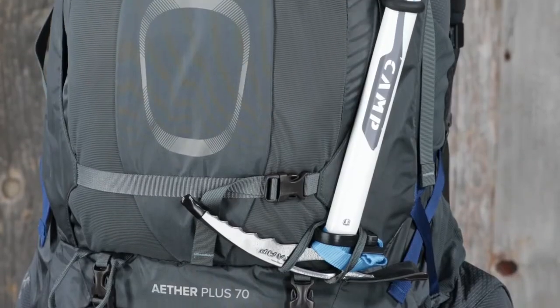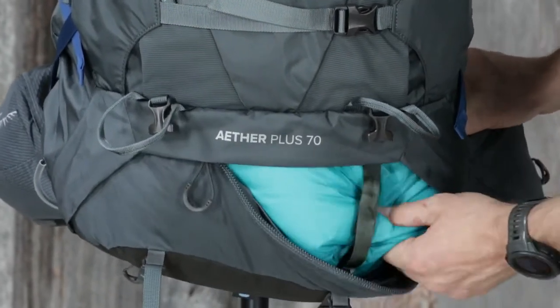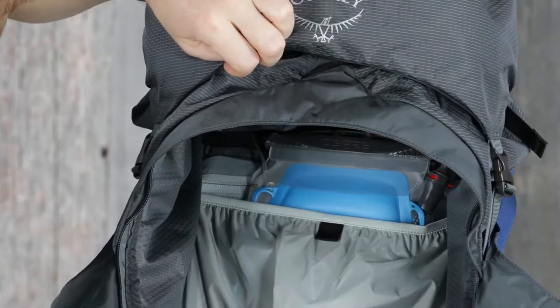Dual ice axe loops with bungee tie-offs. A zippered sleeping bag compartment with removable divider. Removable sleeping pad straps. And an internal hydration reservoir sleeve.